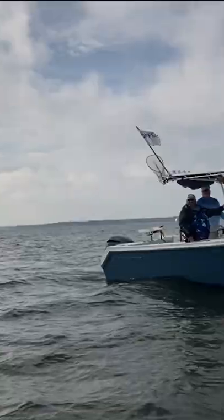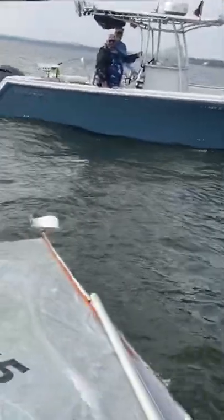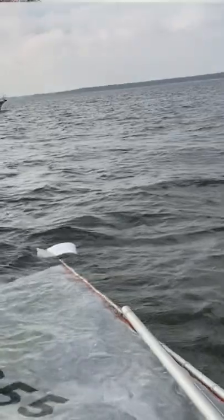I saw three boats capsize and they all turned turtle, sticking the tops of the sails in the mud. They would have actually benefited from the dinghy bob in that situation because it would have been a lot easier for them to not stick their sail in the mud, which took a long time to get back up. It would have taken them less energy to get the boats back up.